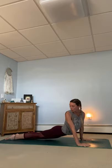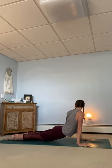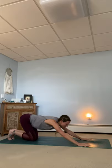Gaze over the right shoulder. Come back to center with an inhale. And exhale, gaze over and down to the mat. Tucking the toes under, push back into your child's pose and downward facing dog.